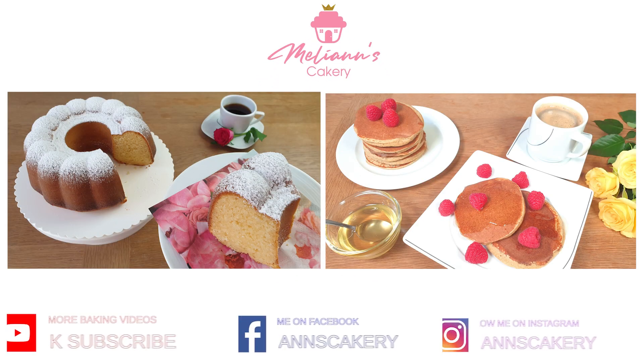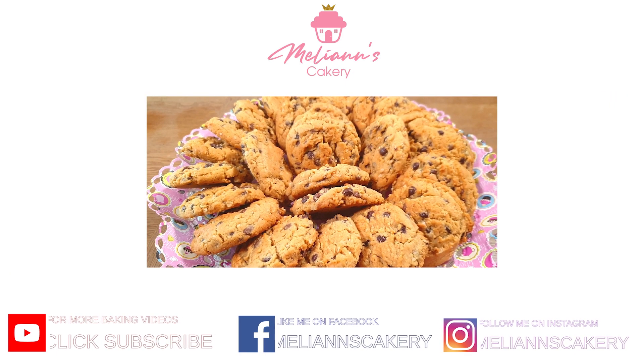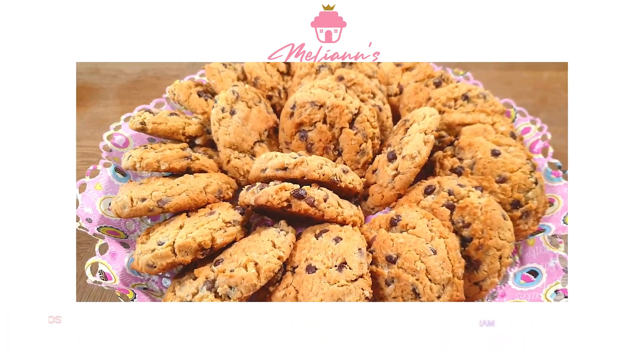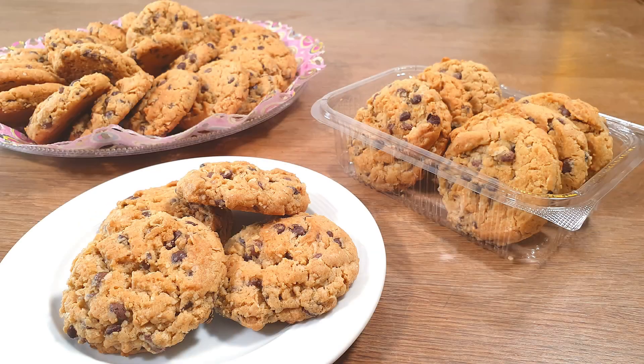Hey guys, welcome to my baking channel! Today we will be making peanut butter oatmeal chocolate chip cookies. I love making all kinds of cookies in big batches for so many reasons — they're easy to make, freeze very well, make good giveaways, and they're even a great treat for your kids' lunch boxes.